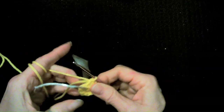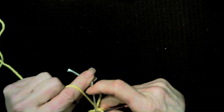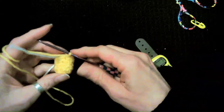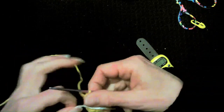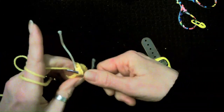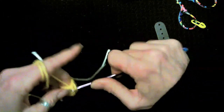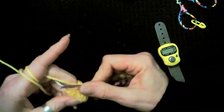After the increase round, we're going to do three rounds of nine single crochets — no more increasing right now. After those three rounds, we're going to reduce. We'll do a single crochet and an invisible decrease: single crochet, invisible decrease — go in the front loop of the first stitch, front loop of the second stitch, pull through, and then finish your single crochet. Repeat: single crochet, decrease, front loop, front loop, pull through, single crochet.